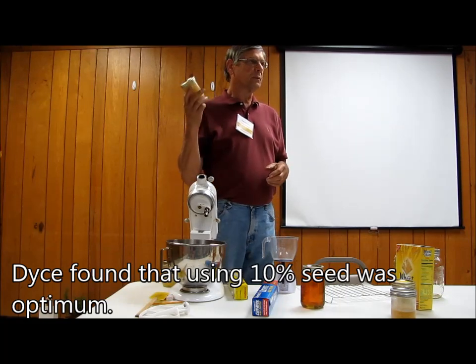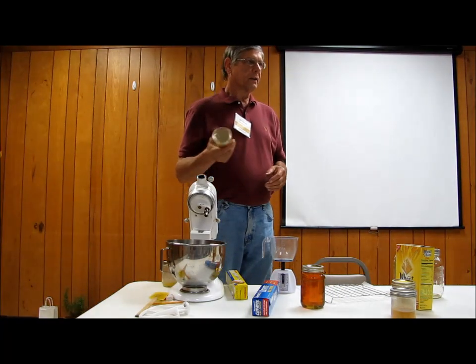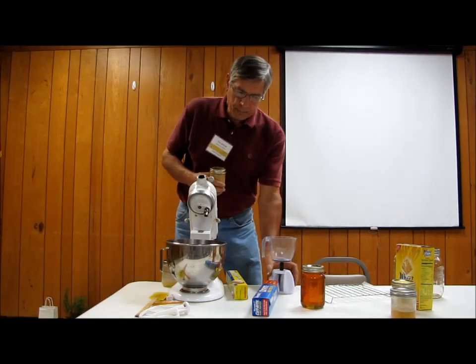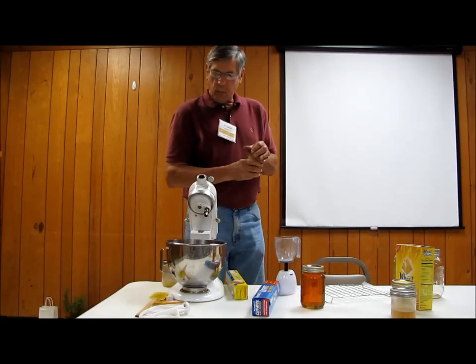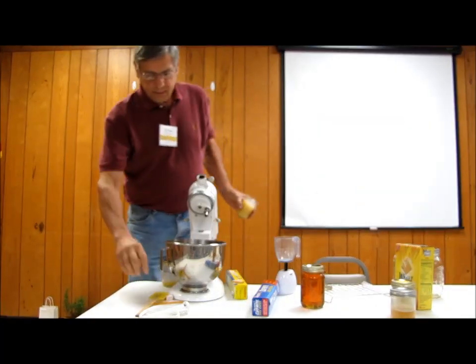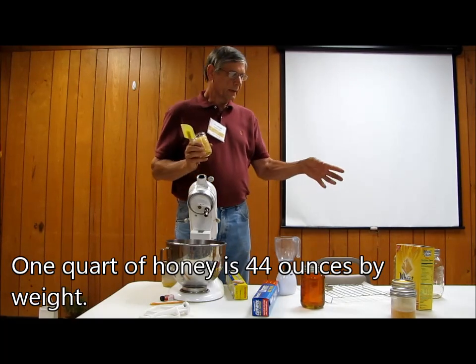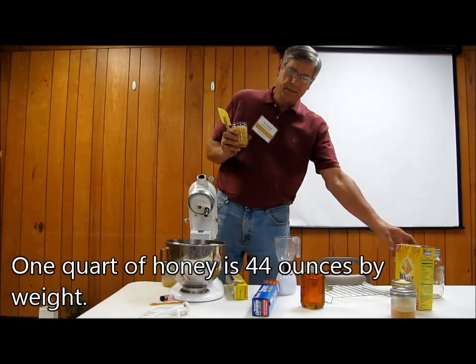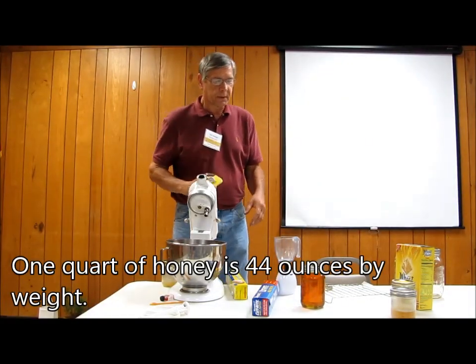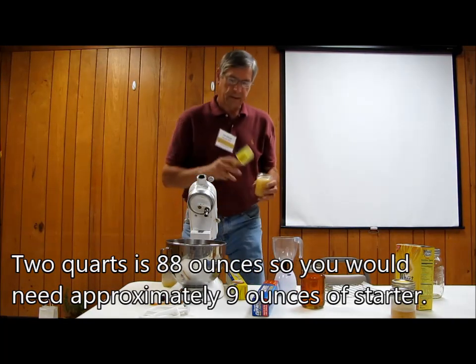I've since been making my own seed, only because why should I buy it every day when I could just make it myself — it's much, much cheaper. I've got two jars of 44 ounces. I'm going to put approximately nine ounces of honey in here to start it.